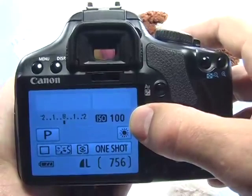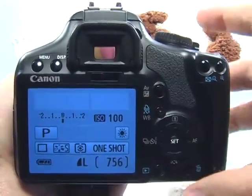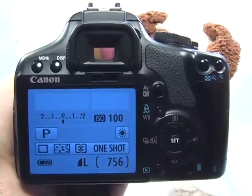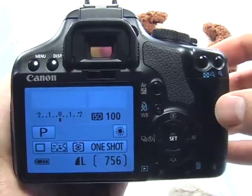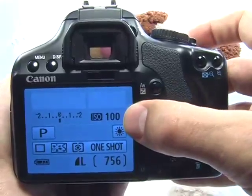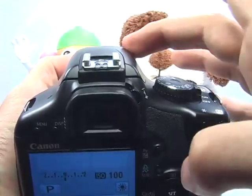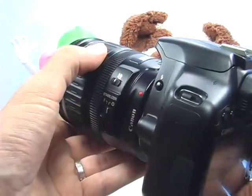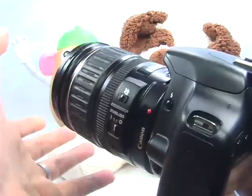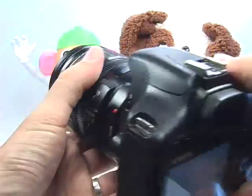Your ISO really depends on the lighting condition. If you're indoors in a very low light situation like a library and you need to take a photograph of a book to make a copy, then you're probably going to want to use a higher ISO. You probably don't want to use the flash because if you're too close to the subject, the lens will just get in the way and half of the picture will be dark. So try and avoid using the flash with copy scenes.